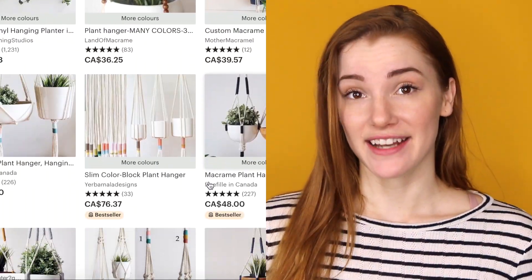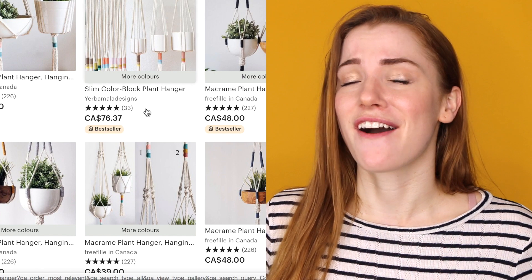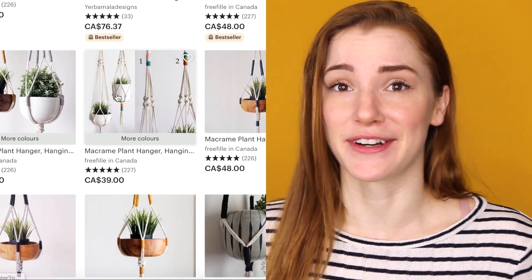Hi guys, it's Caitlin from Dalton and Caitlin here. Today I'm going to show you how to make your very own plant hanger. If you're like me and once you got into plants you wanted to get a plant hanger and maybe you even wanted to make them but you didn't know how. So I went on Etsy to see what I could find and I found some plant hangers that cost an absurd amount for some things that you could make on your own.